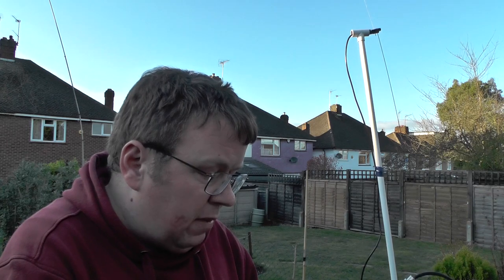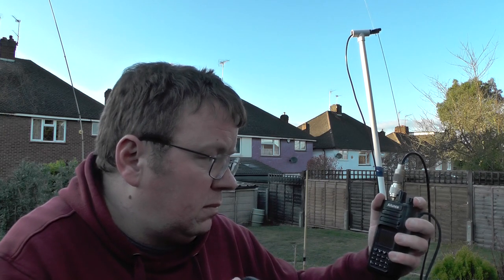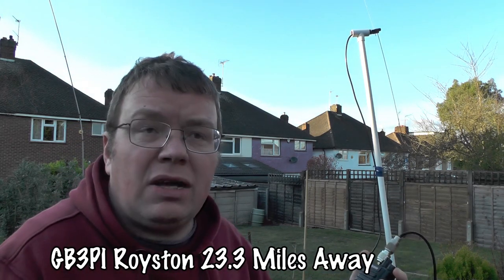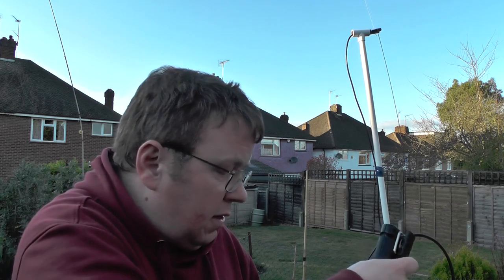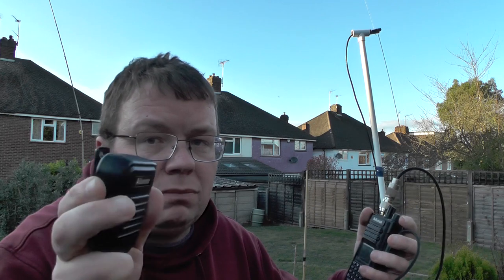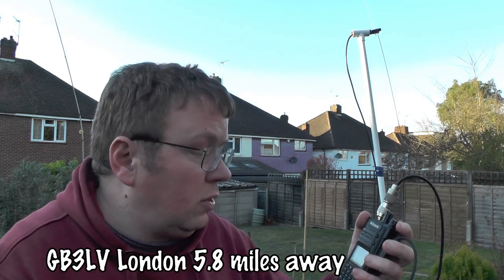Let's try Royston, which is GB3PI — I think that's around 23 or 24 miles away. I'll post the exact distance on screen when I edit the video. 2E0 IQJ checking access for GB3PI — that repeater was a lot more scratchy coming through, and that was a 2-metre repeater; the last two were 70cm. Let's try one more: GB3LV. 2E0 IQJ checking access for GB3LV — there we go, got into GB3LV. So I was able to get into GB3LV, GB3OY, GB3VH, and GB3PI.